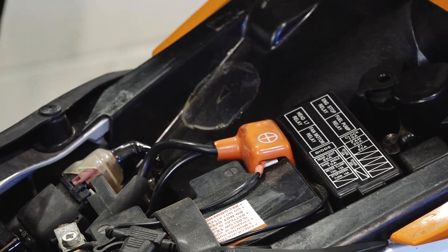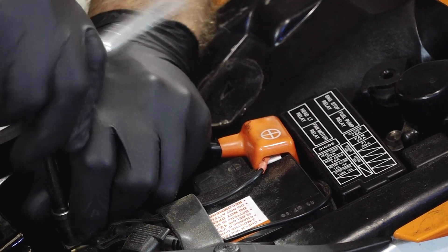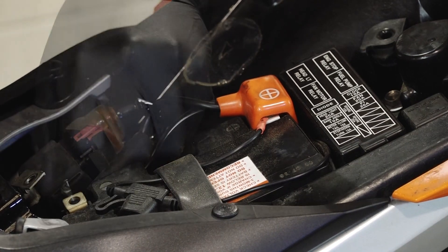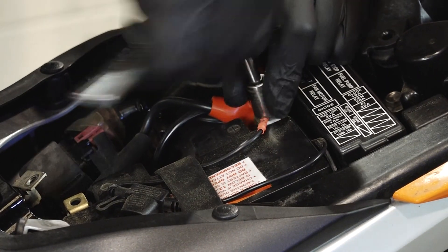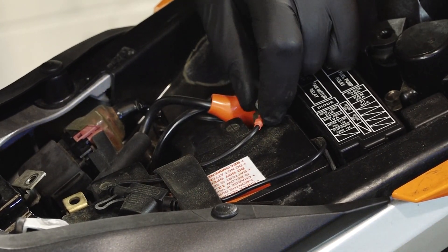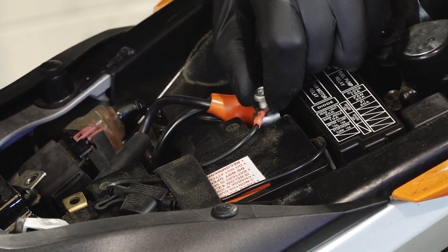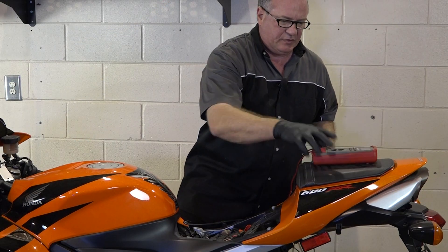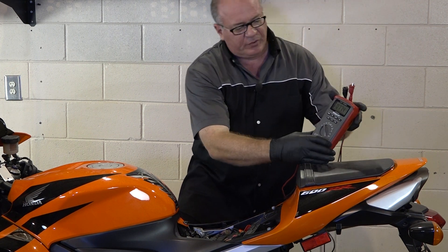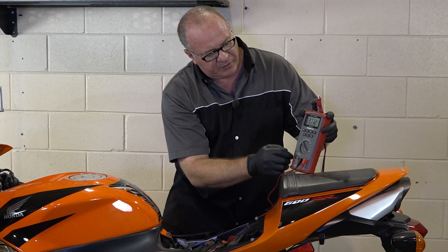The first test we're going to do is just a voltage test. And to get a really accurate reading, you want to go ahead and just disconnect your motorcycle from the battery. I typically do the negative side first, then the positive — that greatly reduces your chances of shorting out the positive when the negative is already disconnected. What we're using here is just a digital volt-ohm meter. We want to set it to DC volts, and that's signified by these two straight lines over the V.